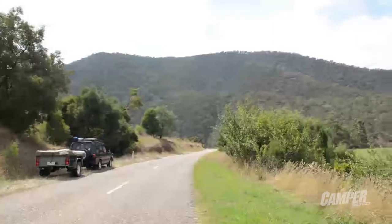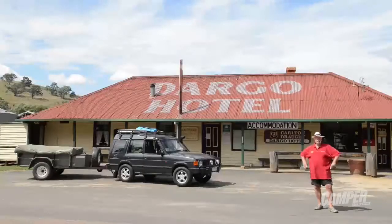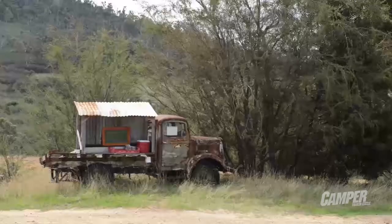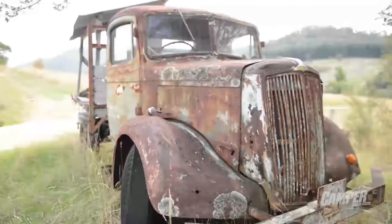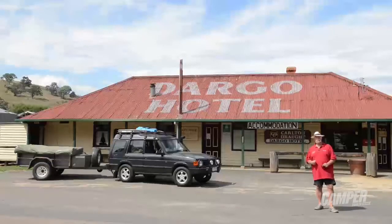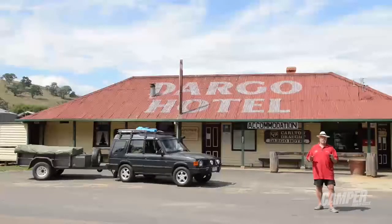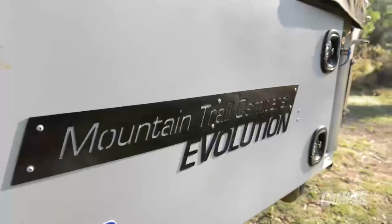Welcome to Camper Trailer Australia TV, and here we are at the start of another journey. We're in beautiful Dargo in the Victorian High Plains. We're going to go across the top and across into Swift's Creek, and we're going to take our illustrious editor Emma — she's on her way up here with a brand spanking new Mountain Trail camper trailer as well.